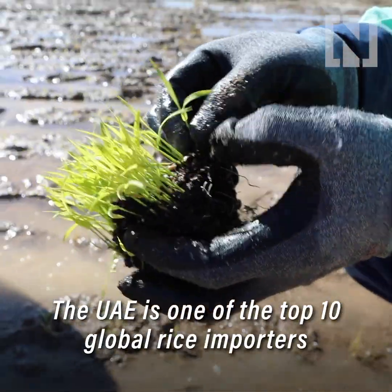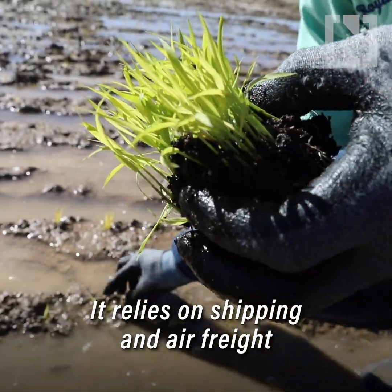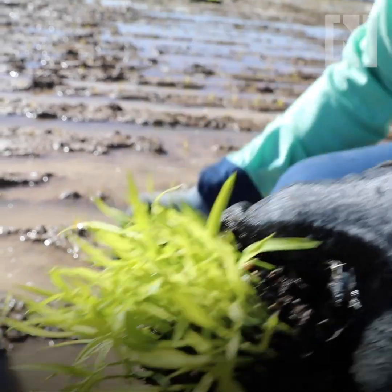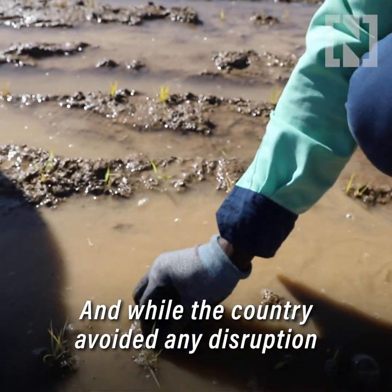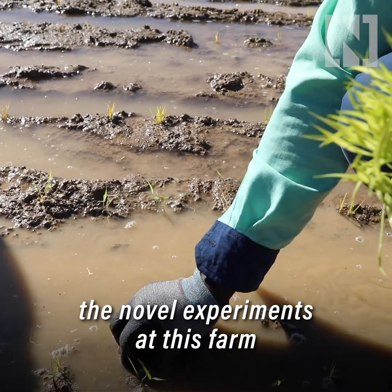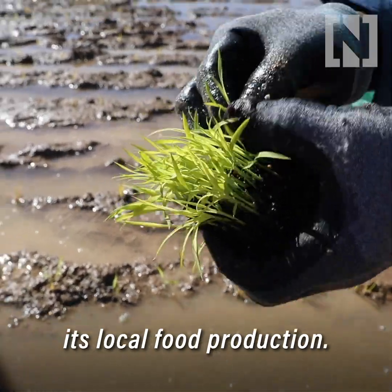The UAE is one of the top 10 global rice importers in the world. It relies on shipping and air freight for almost 90 percent of its food. While the country avoided any disruption in food imports during the COVID-19 pandemic, this novel experiment is one way the country plans to increase its local food production.